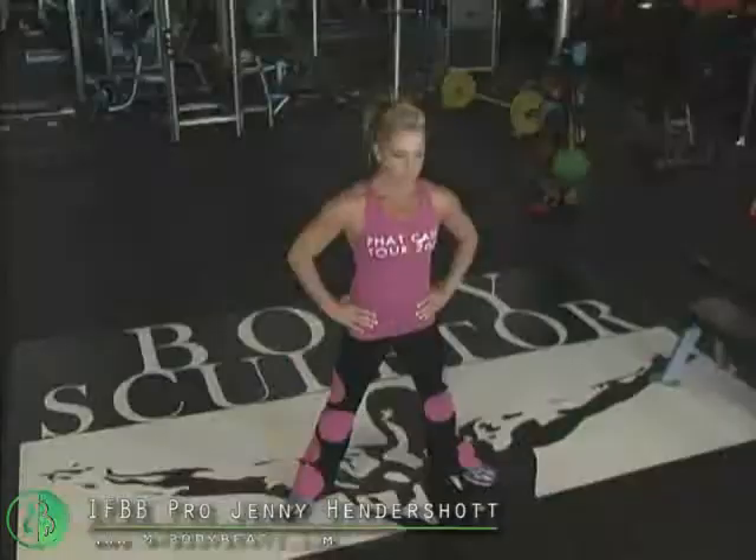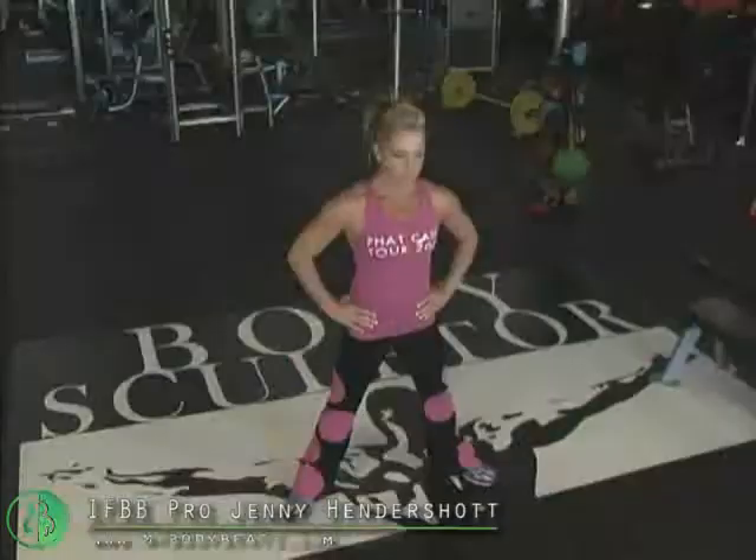So, feet apart, squat down, and jump, jump, jump. Awesome.